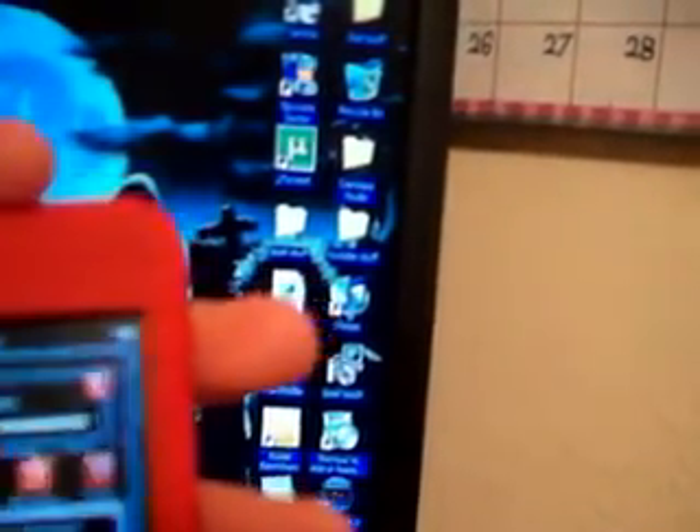Hello guys, it is myipodtouchhelp here and today I'm going to show you how to jailbreak your 3.1.2 iPod Touch. I just deleted my other video because you could not see anything, so here we go.